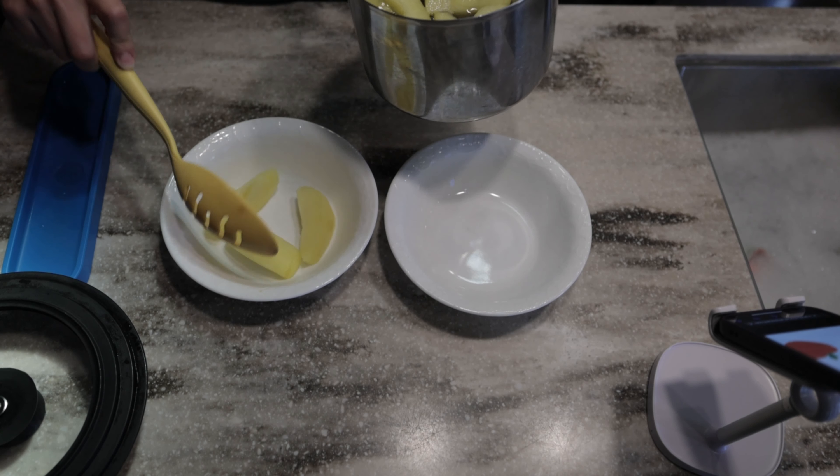The timer went off — these look to be a pretty good consistency. We're going to go ahead and turn this off and transfer to a glass bowl. Then we're going to lightly dust these with some cinnamon.